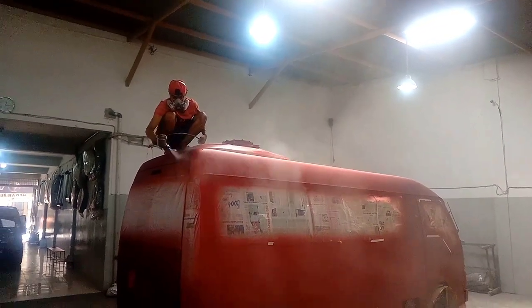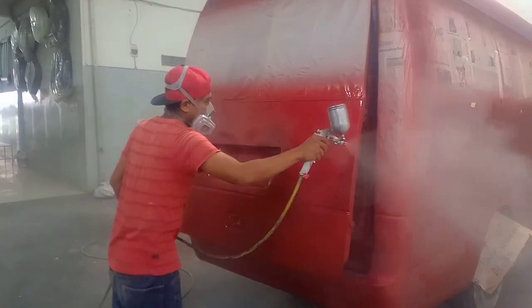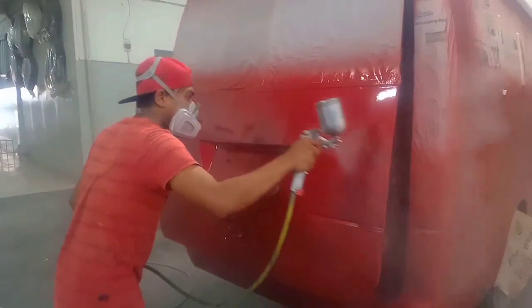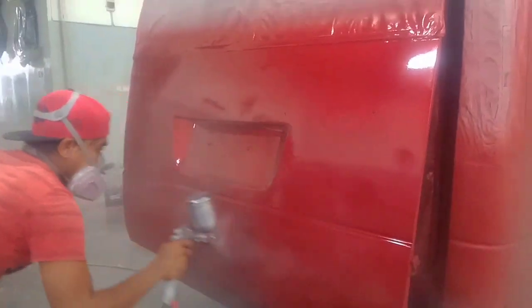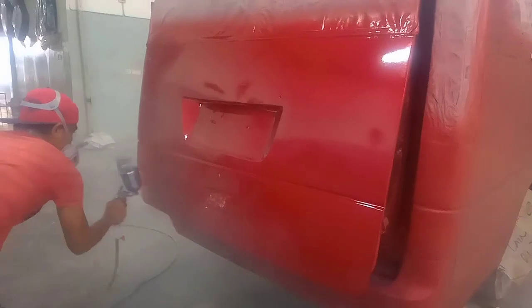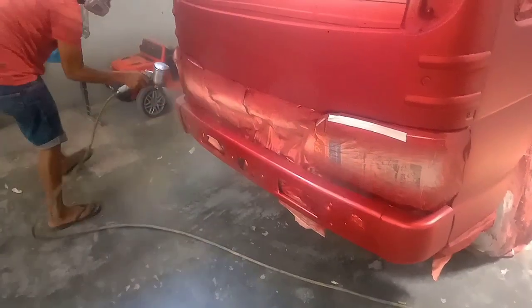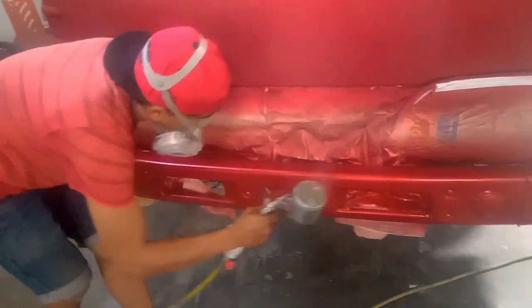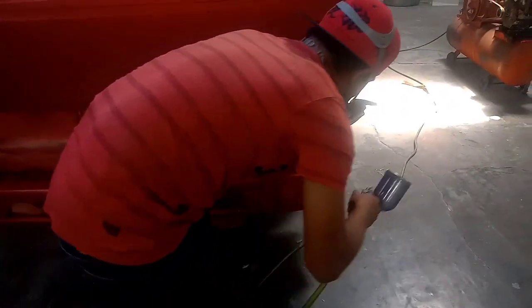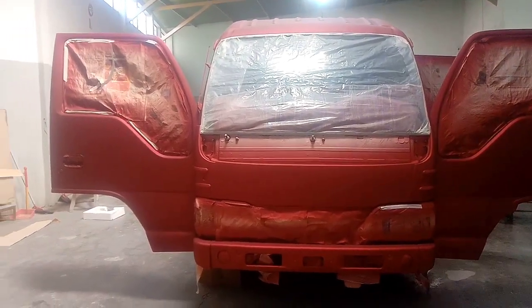After the process of clearing, we continue in the process of clearing the pintu bagasi bagian bawah. Kita masuk dalam proses pengikliran pintu bagasi pada mobil base, lanjut bagian media bagian depannya. Setelah proses pengikliran selesai, hasilnya kurang lebih seperti ini sahabat YouTube.